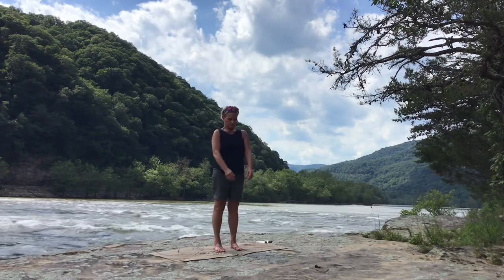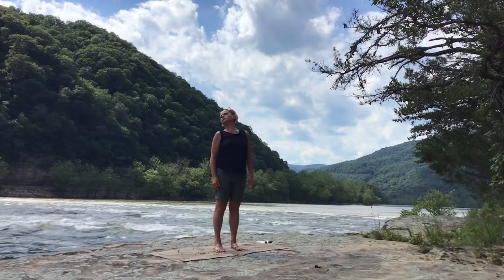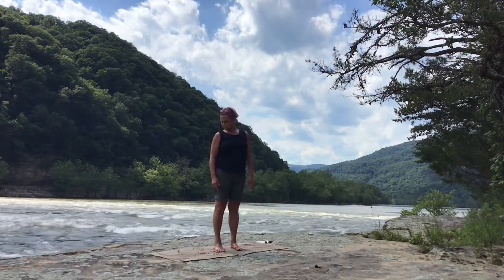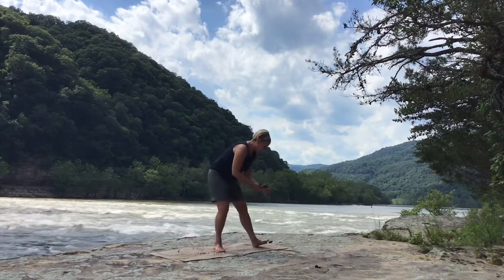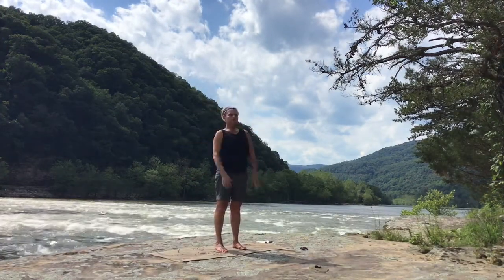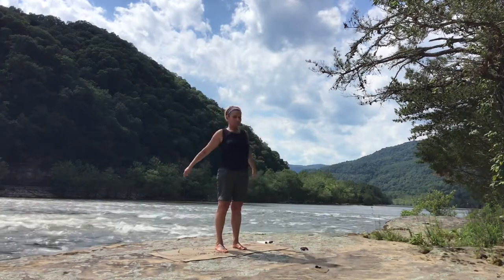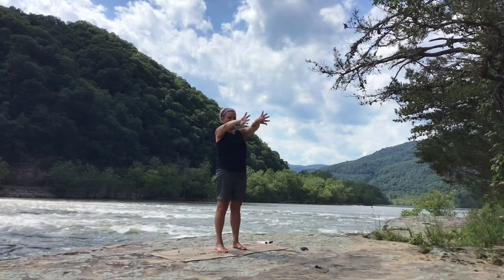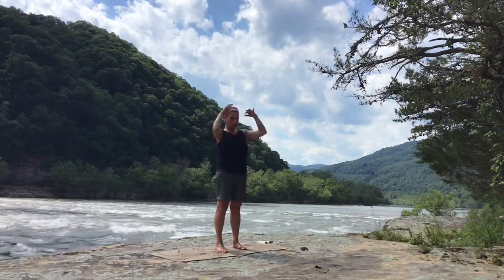Shoulder rolls — a couple in each direction. And then roll your head, just any kind of head and neck rolls that feel good right now. Move around a little bit, just free movement — maybe rolling the arms, just move your upper body. A few arm rolls in one direction and then a few in the other. Extend the arms forward, open and close the fists a couple of times. Roll the hands up and down. Shake the hands off like you're shaking water off your hands, and release.